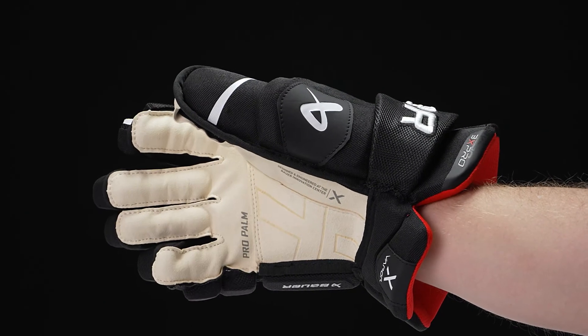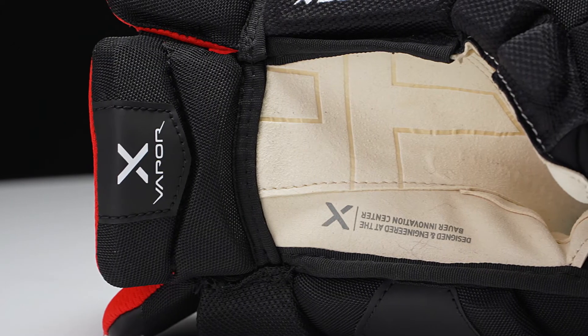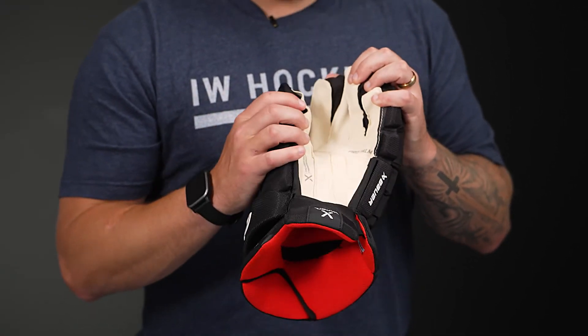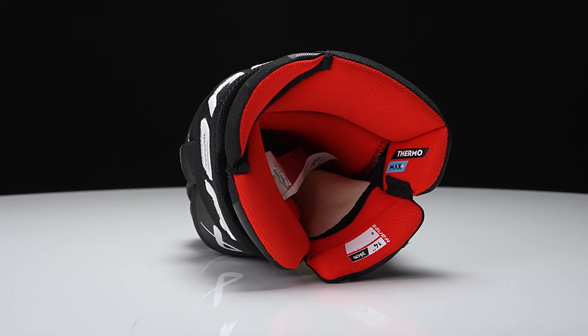And then as we flip over to the palm, this is their ivory micro suede — very nice feel for the stick. You got that overlay for added durability to wear and tear as well. But in the junior model, this is going to be a dark gray micro suede, so just a different look, but the same material and the same durability to wear and tear.